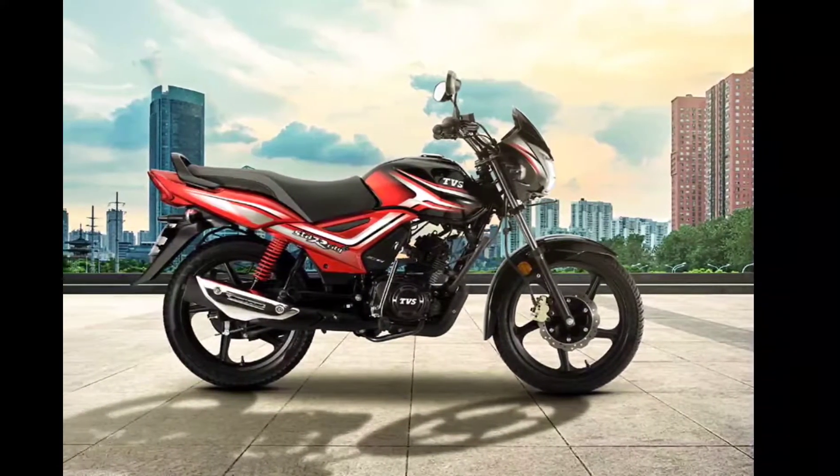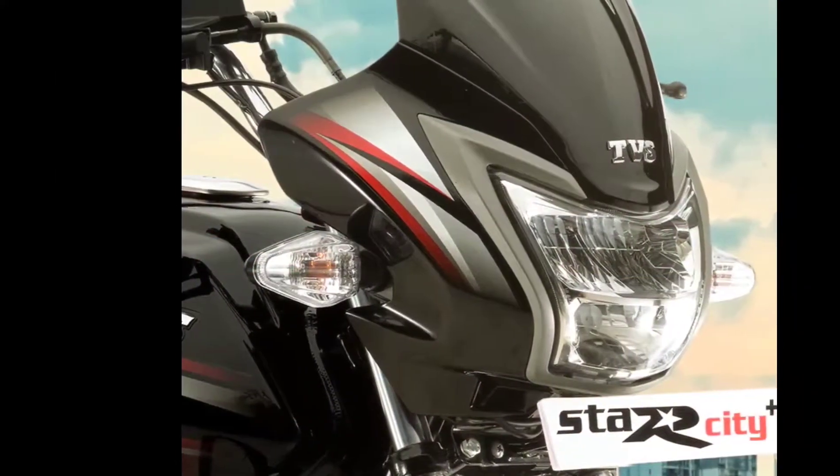Hey friends, welcome back to the T-previews. In this video, we will see the most selling and most economic bike on TVS Star City.